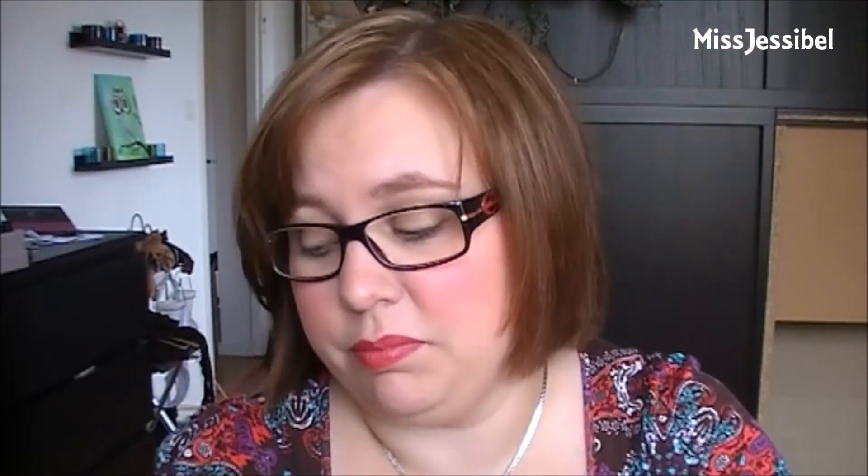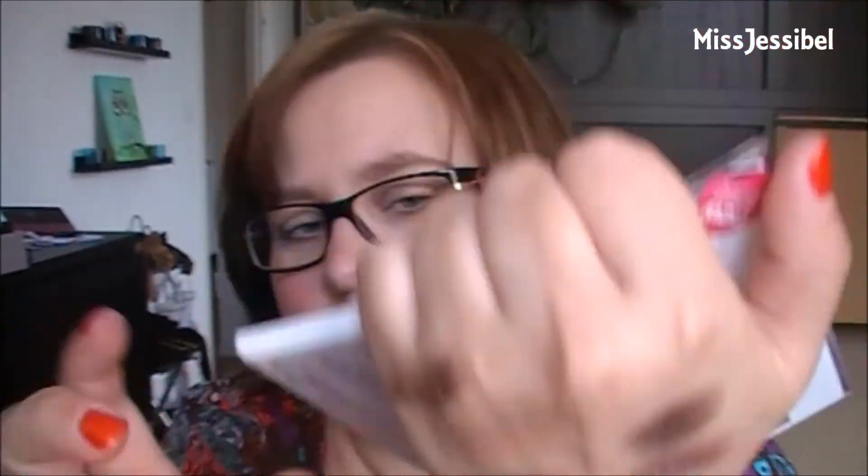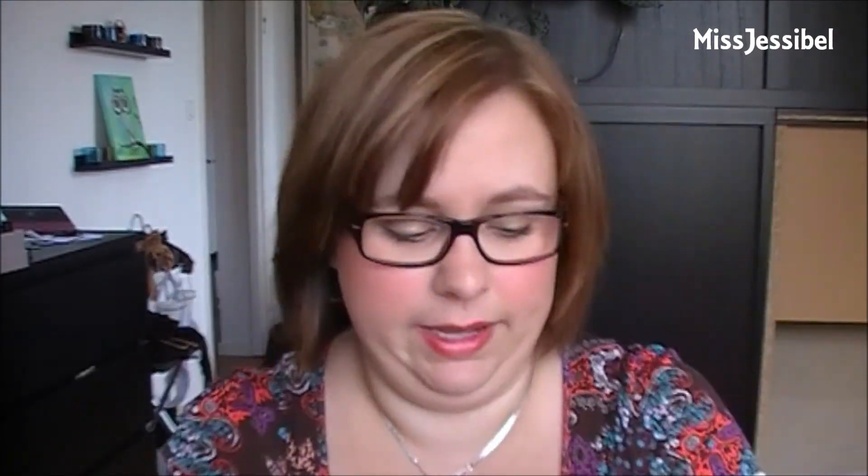Two colors left: 'Obsession' is a dark brown with a purple tone to it — more matte than shimmery, though it's supposed to be shimmer. Last is 'Corrupt', which is a matte black — a very very black color, a little powdery, but it stains the finger and is definitely real black.